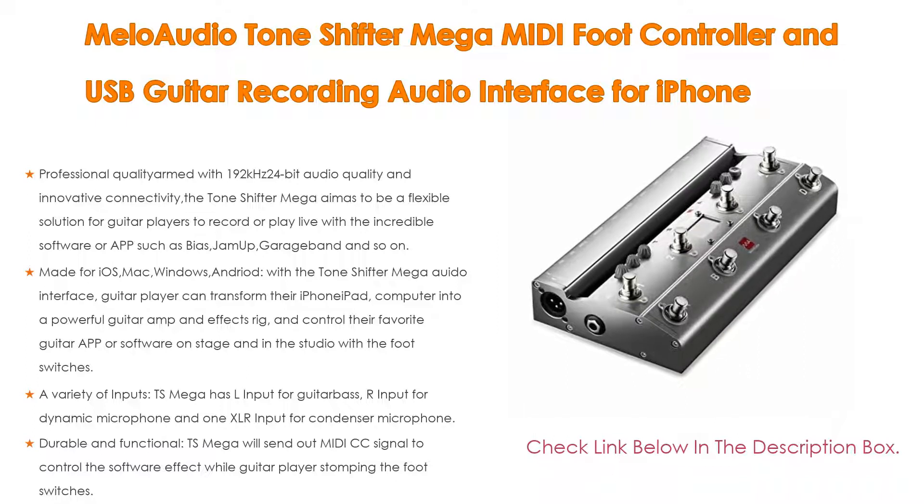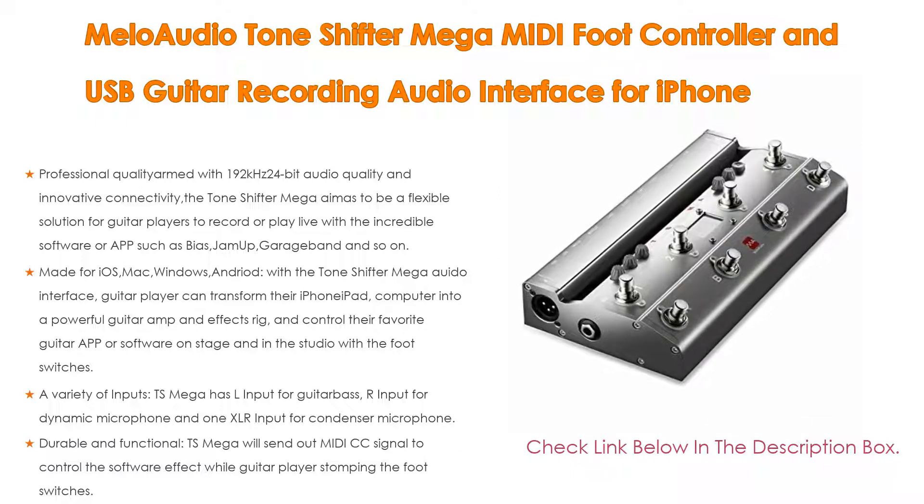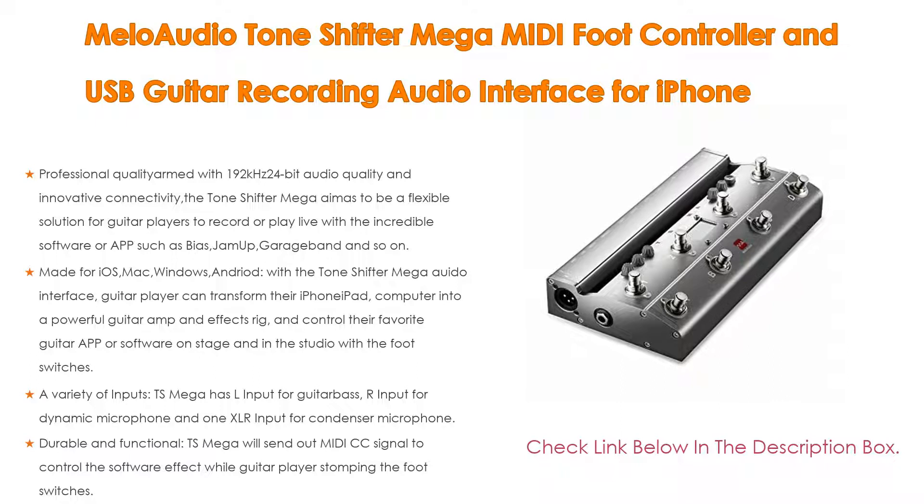With made-for-iOS, Mac, Windows, and Android compatibility via the Tone Shifter Mega interface, guitar players can transform their iPhone, iPad, or computer into a powerful guitar amp and effects rig, and control their favorite guitar app or software on stage and in the studio using the foot switches.